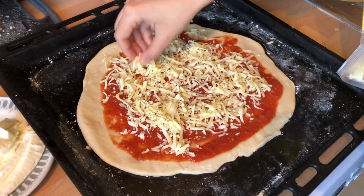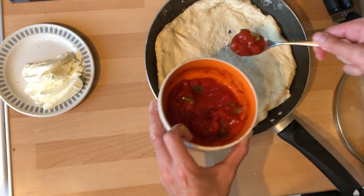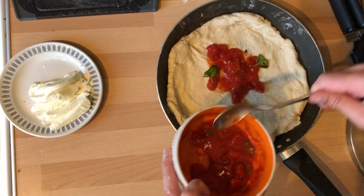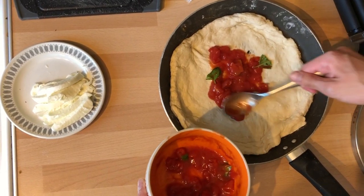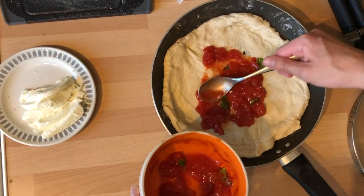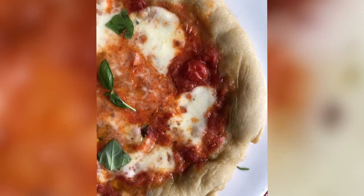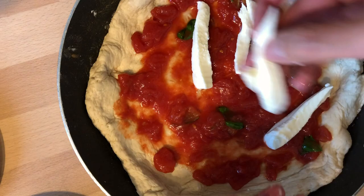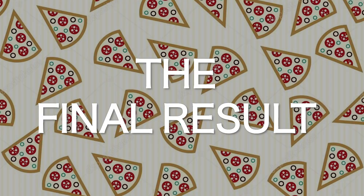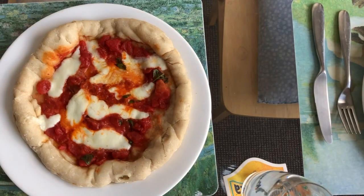Now we'll prepare the toppings for our Neapolitan pizza. Let's start with the tomatoes. You're using a very interesting method — it's in a cooking pan. Yeah, it goes on a hot plate for about two minutes and then in the oven for about five minutes. We don't want to go overboard with the mozzarella this time like we usually do, because then it becomes kind of liquidy.